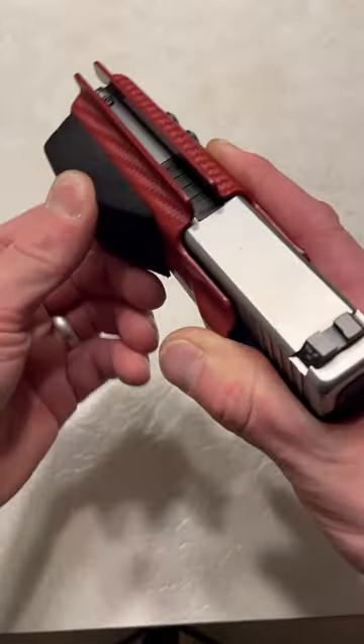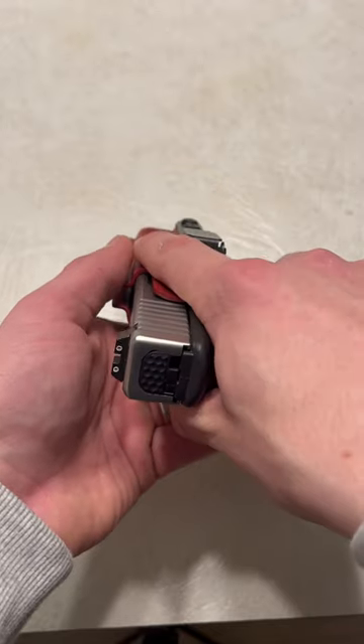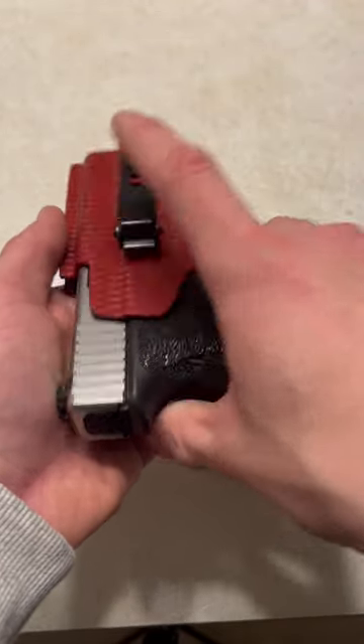Basically what it is, it's very comfortable, very soft material, doesn't scratch anything like that. It presses against your body and pushes your firearm closer to your body, allowing you to conceal and not print.